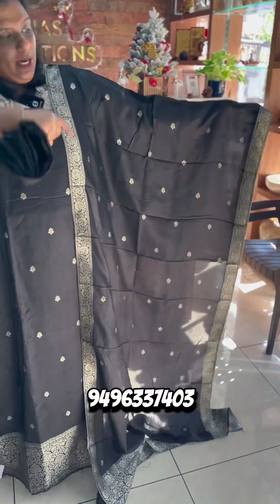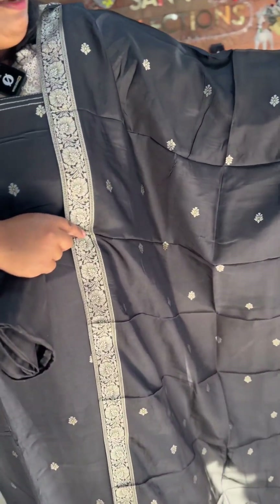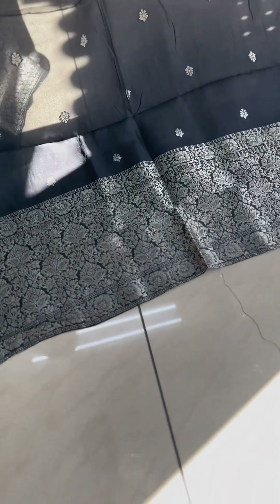It is a dola silk fabric. The Banarasi buttas are full. It has a very medium size border. It is a very rich and beautiful Banarasi weaving.